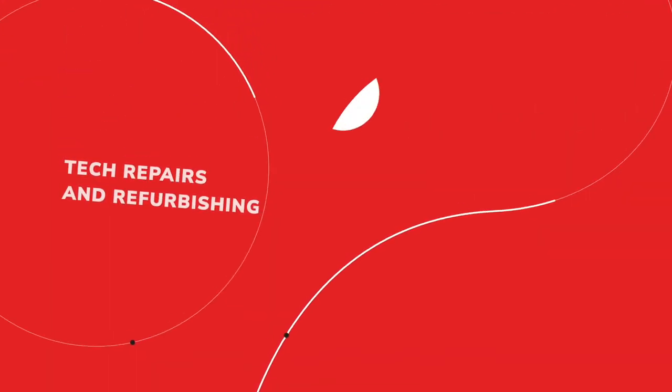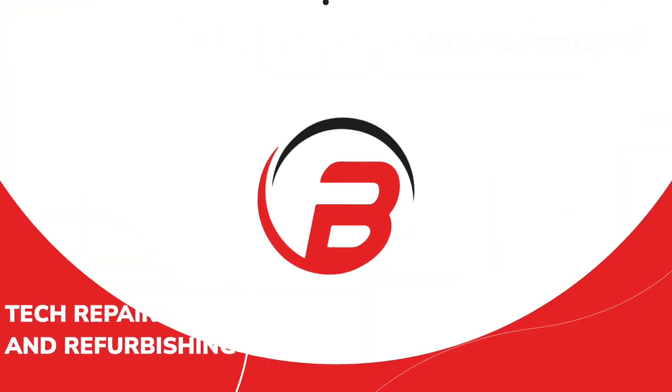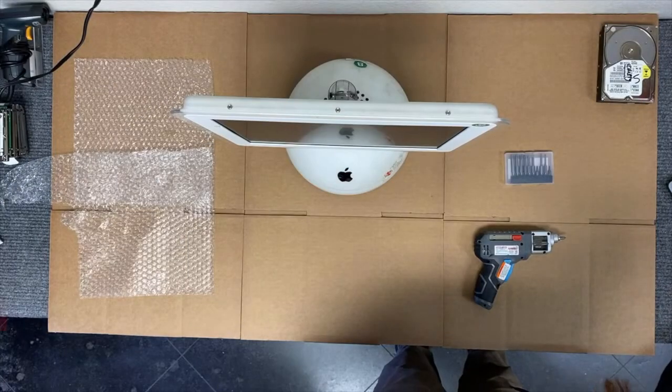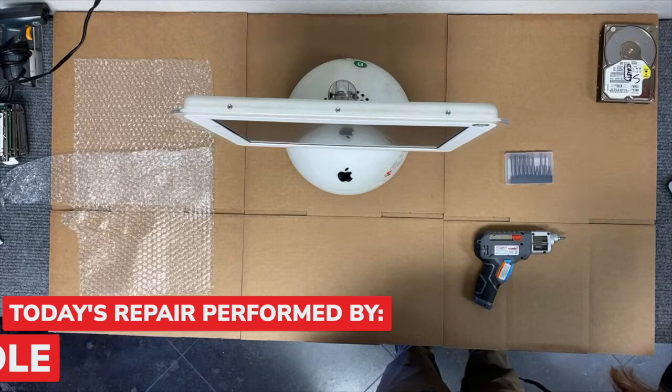Hello everyone and welcome back to another BAM repair video. Today we're going to do a special retro review. We're going to replace the hard drive in an iMac G4 from 2002. This computer is 20 years old this March.